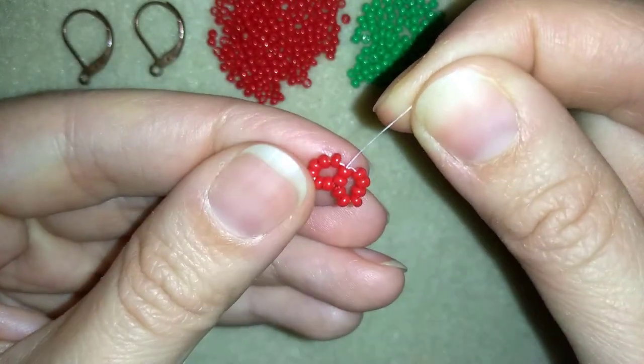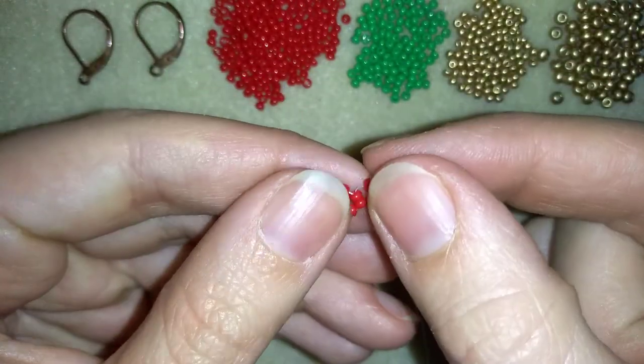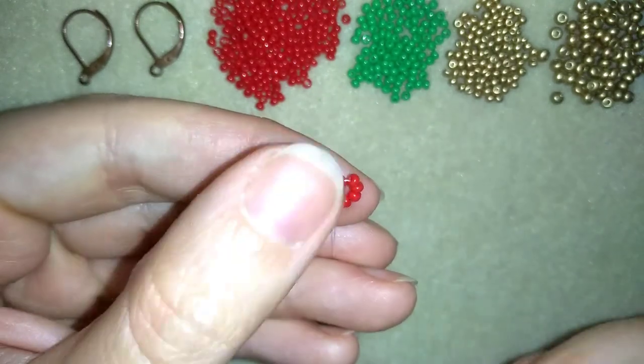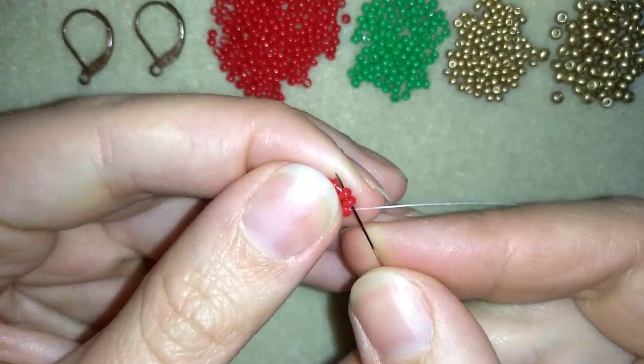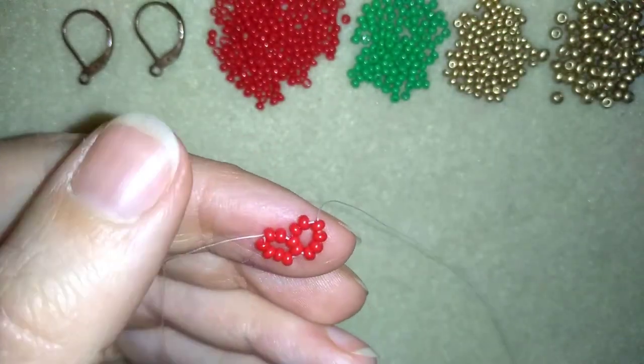Now I have these 2 circles of 8 beads that share 2 beads. And I'm going to flip my work like this. Now what I do is go through 4 beads — 2 beads here and 2 beads here.